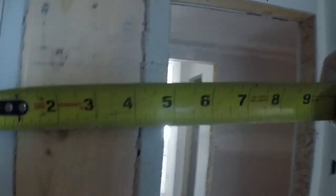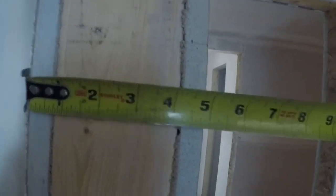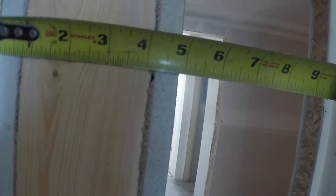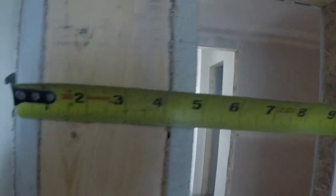Now we're going to measure. So we have four and three quarters — four and seven eighths, really. We're going to go four and a quarter for our strips. We'll put the top piece in first and then hold it up with the side. So I'm going to go cut a couple of strips and I'll be right back.